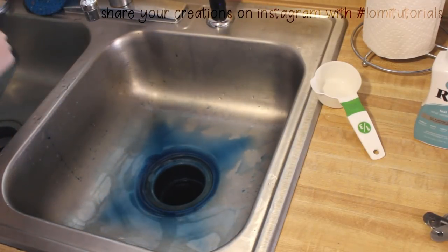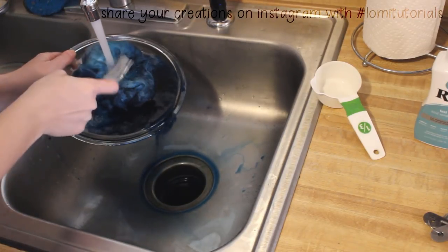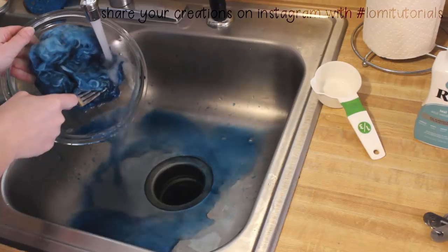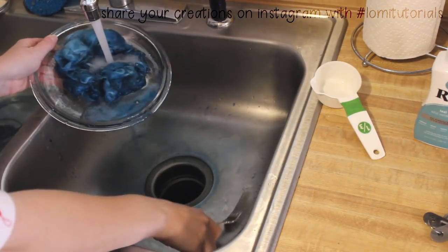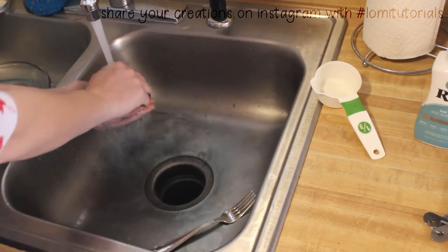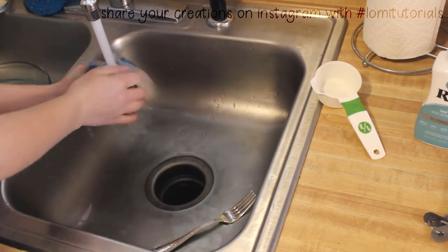That's why we rinse the fiber with room temperature water. Don't try to rub or scrub the excess dye out of the fiber — just let the water pour straight through it until it starts coming out clear. You can squeeze, but only compress to remove liquid. Don't rub the fiber against itself or it'll mat up. You might want to use gloves for this part — my hands are going to end up a little blue.